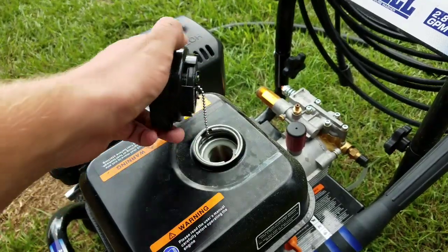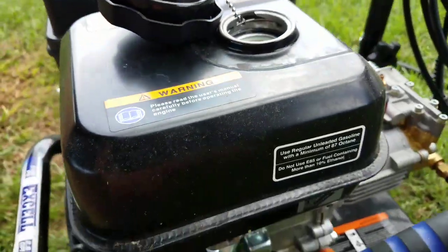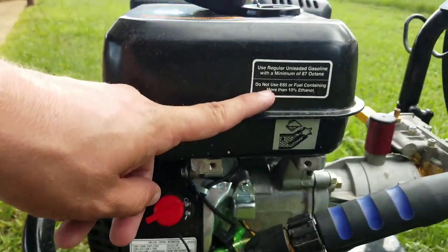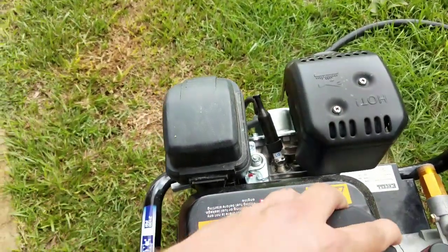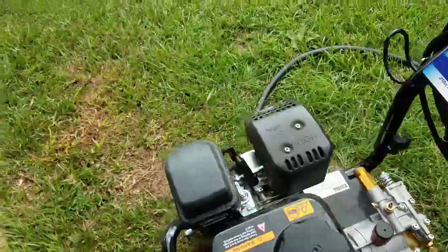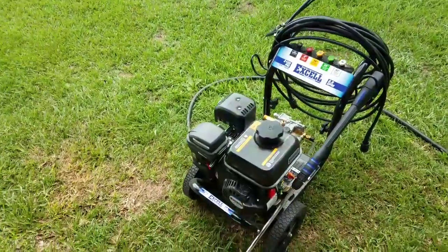Maybe close to an hour. You can see in there, that's right around here at the bottom of this label — that's all it used, almost all the way on full still. Really good fuel efficiency on this thing. So far I love it. I'll give it a 5 out of 5.